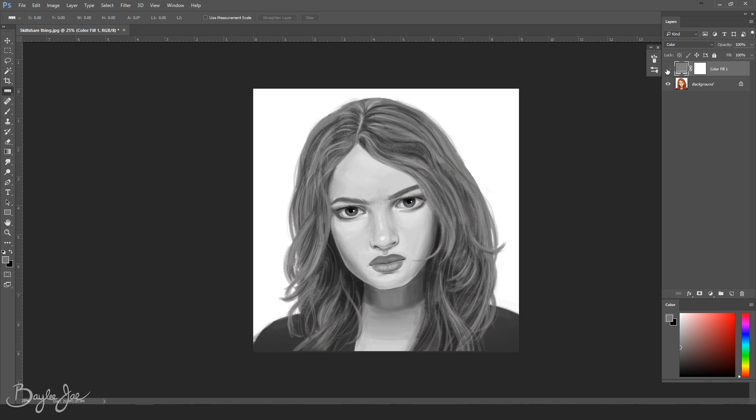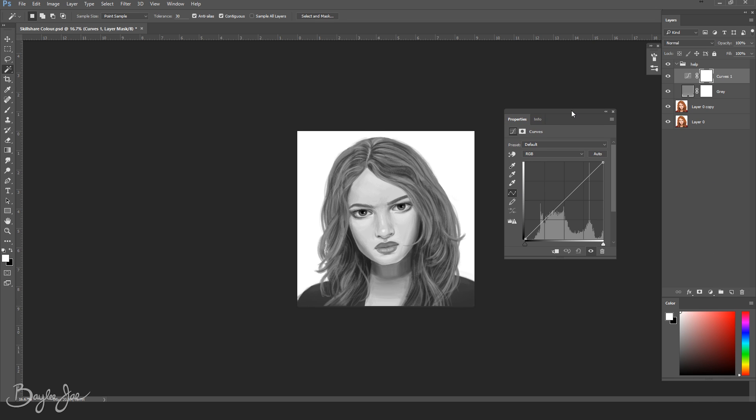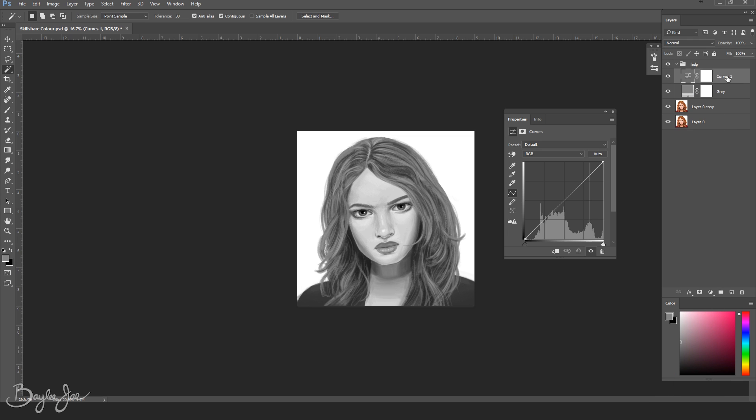Suddenly you'll be able to see the art underneath and it will all be in grayscale. This is to help you see the values in your art — the lights and darks, the highlights and the shadows. It's helpful to look at values in grayscale because when something is in color it can be hard to tell which colors are darker and which ones are lighter relative to each other. Now we're gonna make two more adjustment layers — click on that same little circle icon and go to curves, name one of the layers 'dodge' and one 'burn.'